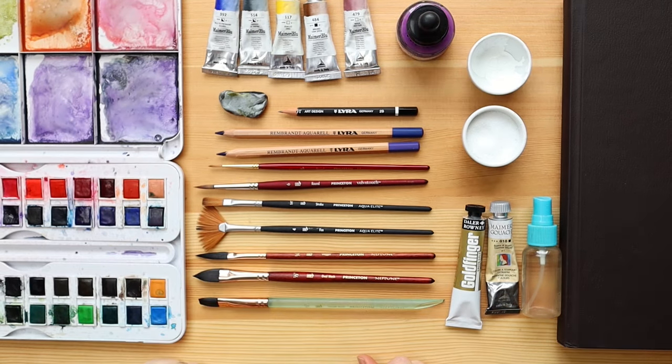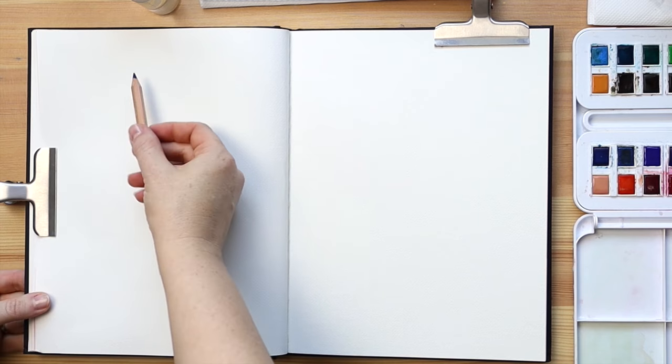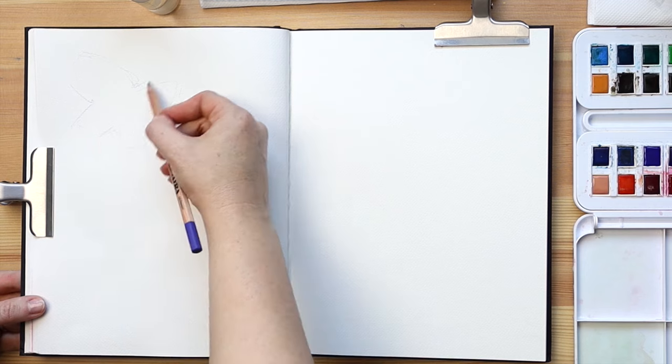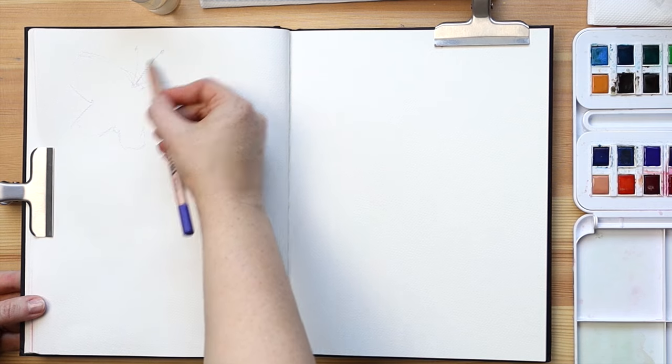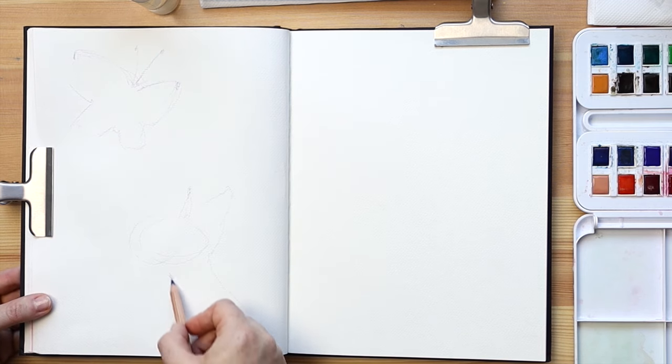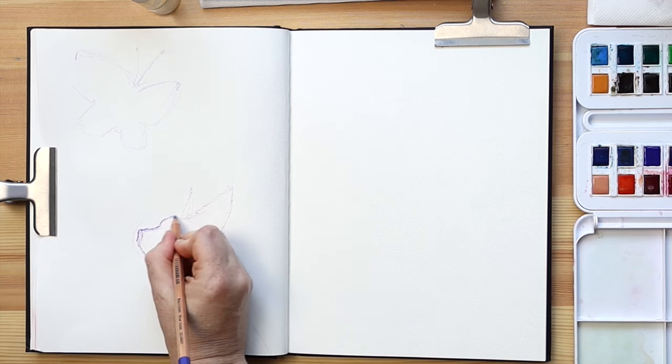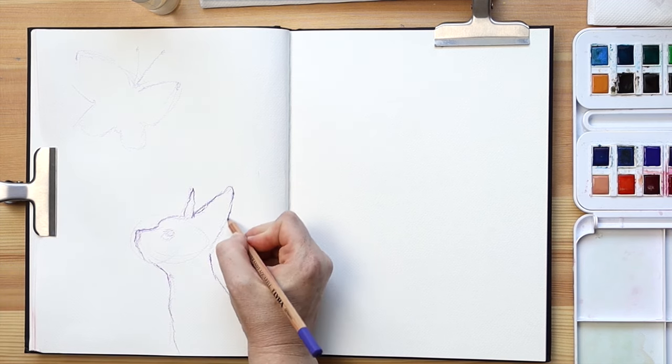Let's get started with the lesson. For our first demo I want to show you something very simple yet fun — let's sketch some simplified animal silhouettes. I don't have a particular reference, just trying to remember how I drew this in the past. Drawing from memory helps me to simplify the silhouettes even more.